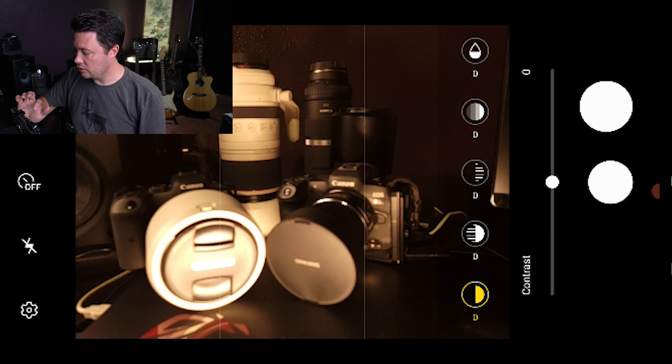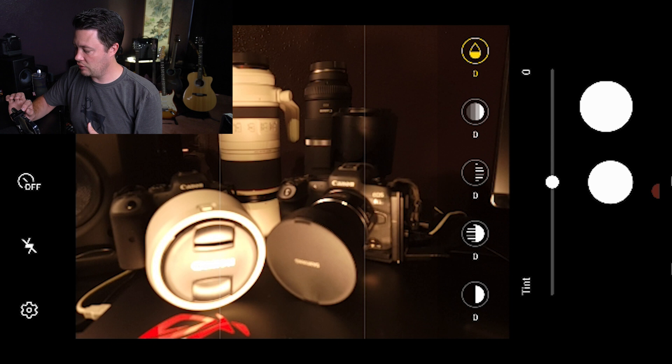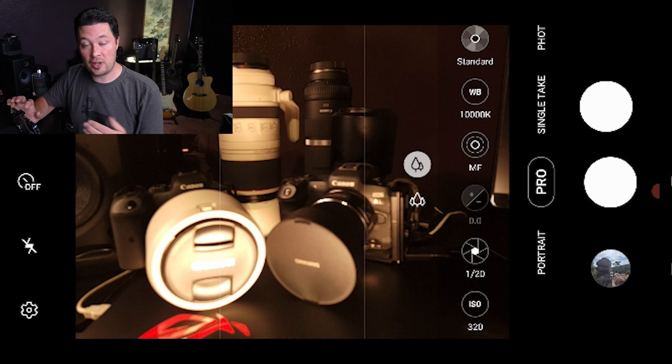The last setting up there says 'Standard' - this is the color profiles. You can change contrast, highlights, shadows, saturation, and tint and use that as a color profile if you don't want to edit much. I personally don't like this because you can't save templates as presets. I prefer to do all my editing in Snapseed, Lightroom Mobile, or Photoshop rather than mess with it in-camera.